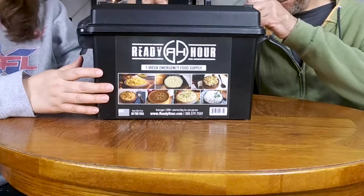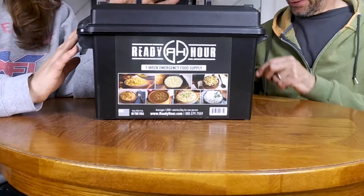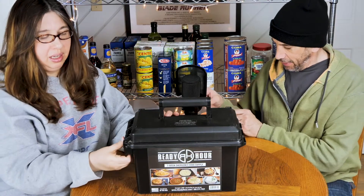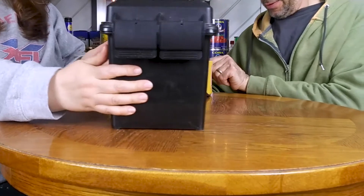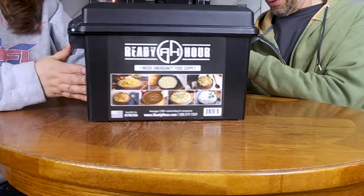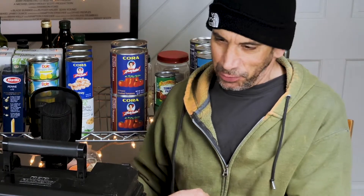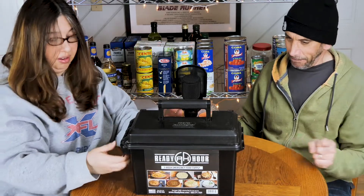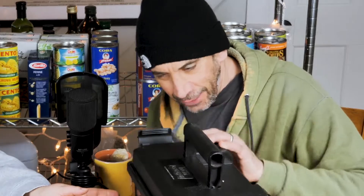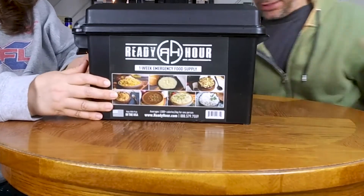They had a special on RSBN for a one-week supply and it was really cheap — I think it was like 40 dollars or something. And honestly this container, I think it's pretty dope. You could probably use it as an ammo box — it's supposed to look like one. It closes like a pelican case. It's an ammo box.